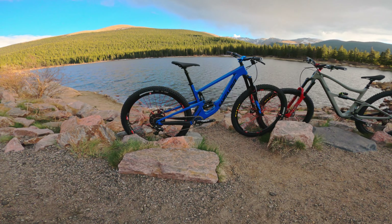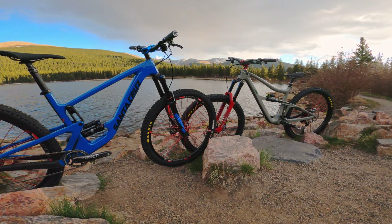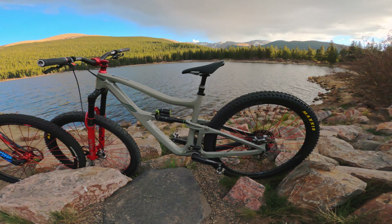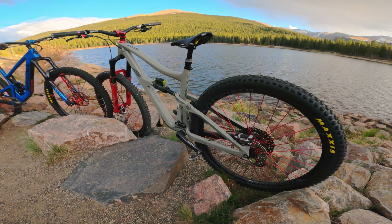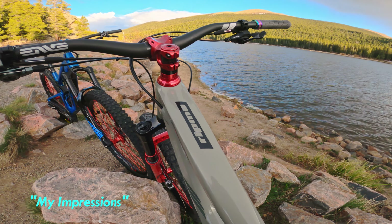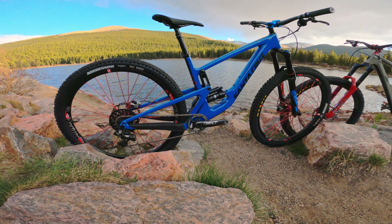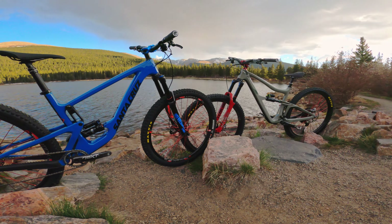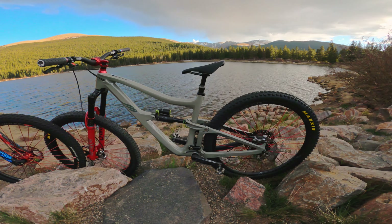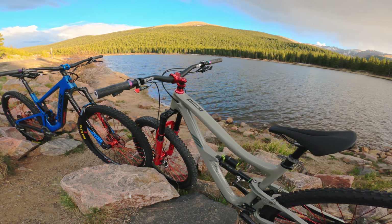Welcome back to the channel. This video is coming by request — I've received so many messages and questions about my Hightower and my Ritmo Version 2, asking me to do a comparison video. I'm calling this my impressions video. I want to be clear that I am not sponsored by Santa Cruz nor by Ibis — I own both bikes myself, which I believe allows me to be honest with you all.